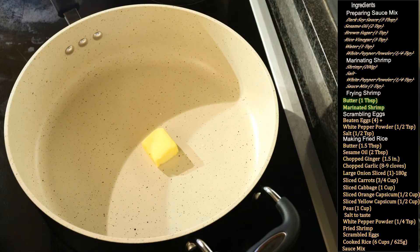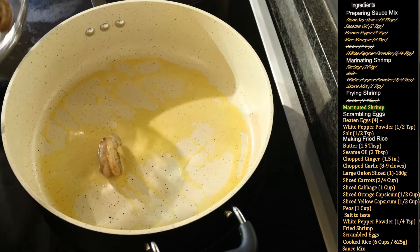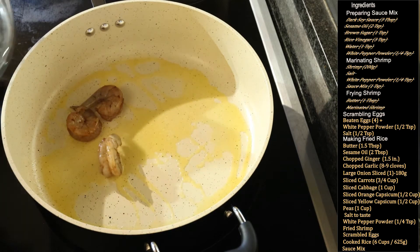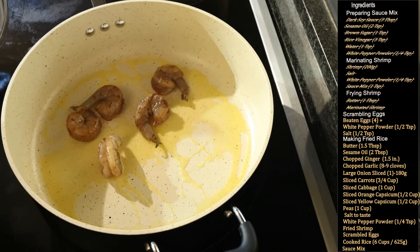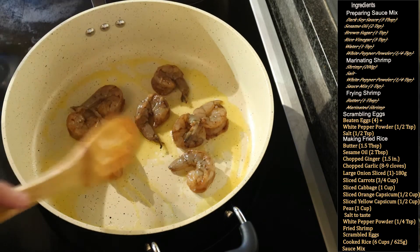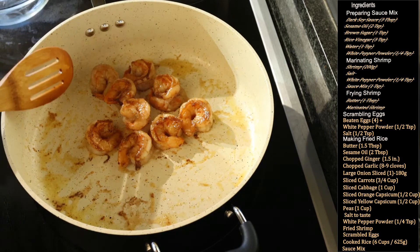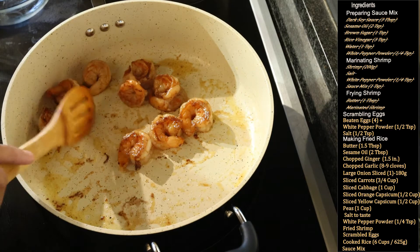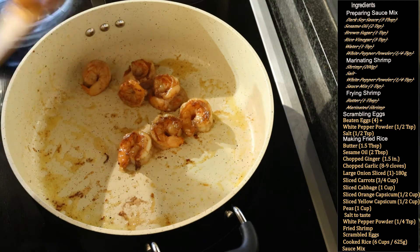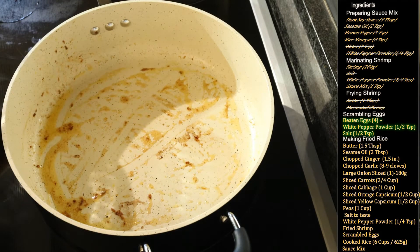In a pan I have added 1 tablespoon of butter. Wait for the butter to melt first and then add the marinated shrimp. Fry the shrimp at a medium flame until cooked — it does not take long, so don't over-fry the shrimp otherwise it becomes hard and chewy. The shrimp is now cooked — it took about five minutes. Set the shrimp aside.